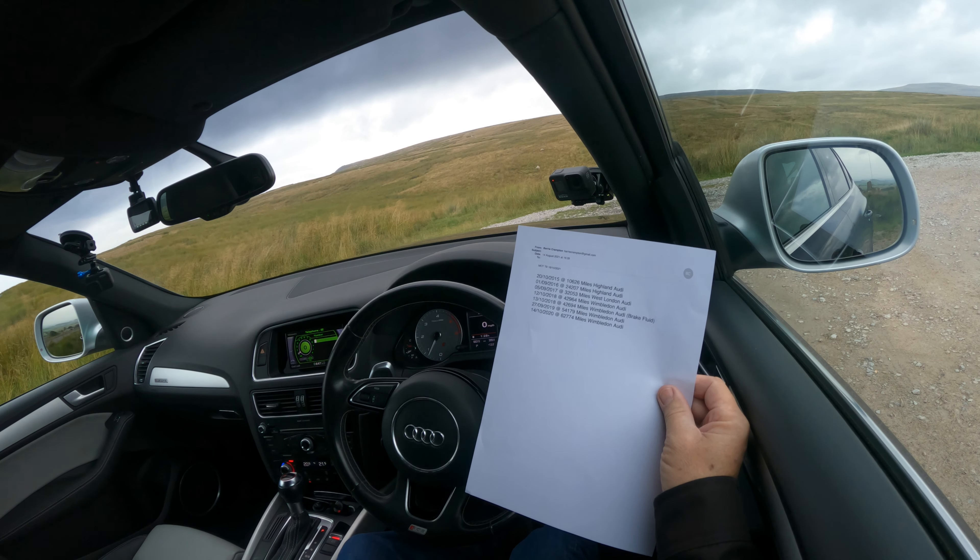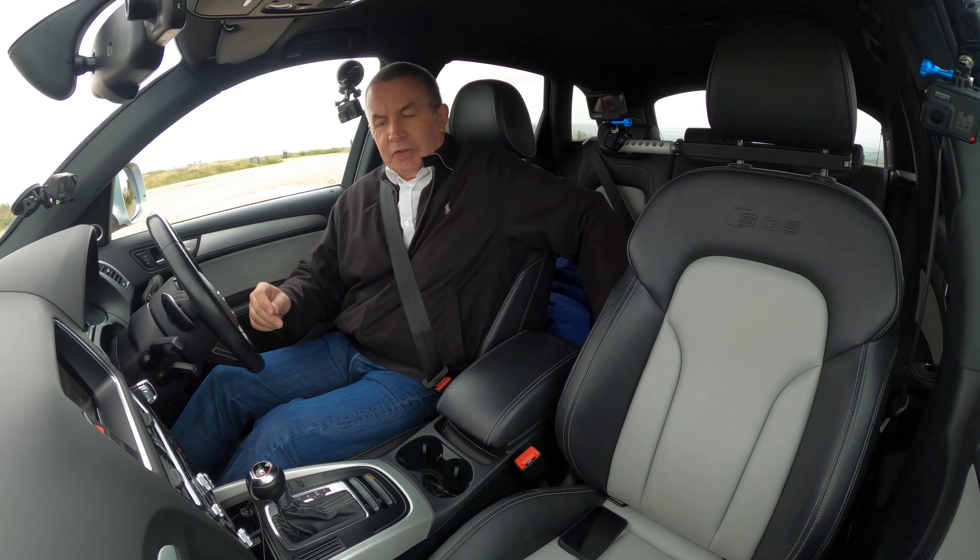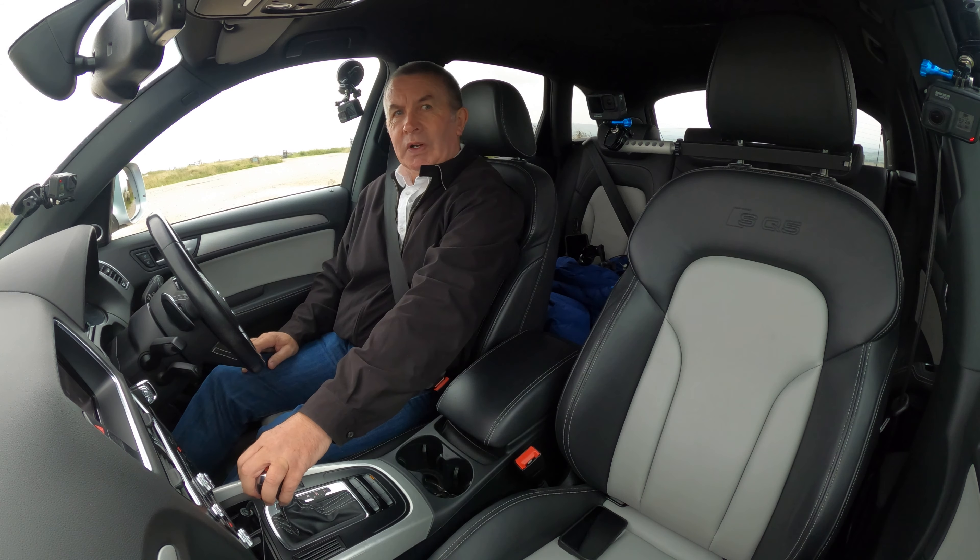The Audi key there — into the slot, foot on the brake, press it in, and the vehicle will start. Let's just see service history: 20th October 2015 at 10,626 miles Highland Audi; 1st September 2016 at 24,207 miles Highland Audi; 5th 2017 at 32,053 miles West London Audi; 12th October 2018 at 42,964 miles Wimbledon Audi; 13th October 2018 at 42,694 miles Wimbledon Audi as well.